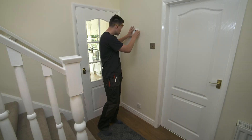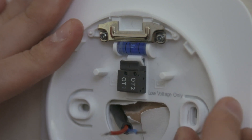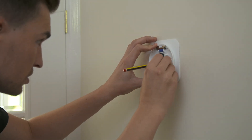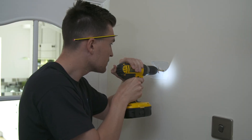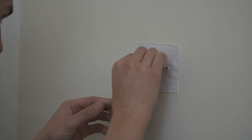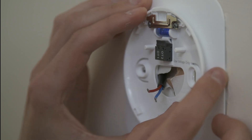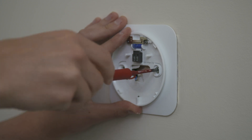The Halo Lite can be installed with or without the trim plate provided. If no trim plate is required, use the rear housing of the Halo Lite to position the unit on the wall. Take care not to overtighten the screws.